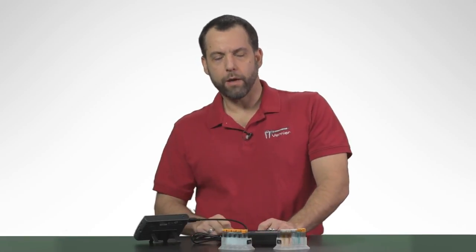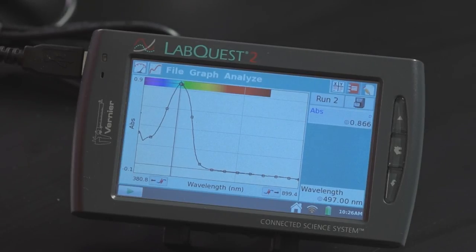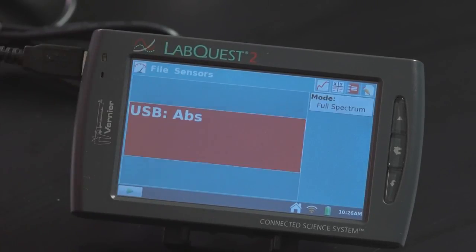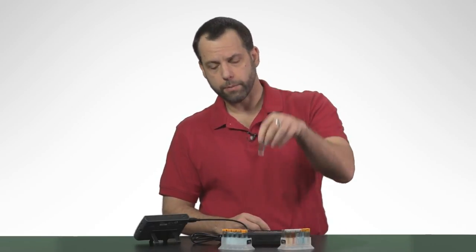Let me show you one other activity. This is the reason why this spectrometer is actually one of my favorite tools — there's an activity that most biologists do called looking at the action spectra of chlorophyll. This lab is done at colleges and high schools, and instead of taking 45 minutes, you'll see that this takes about two minutes. I'm going to go back to the meter screen, select File, New. The chlorophyll extraction I've done used some spinach, and I've extracted the chlorophyll using isopropyl alcohol. So this is my blank: isopropyl alcohol.